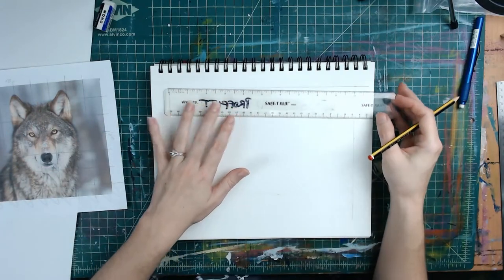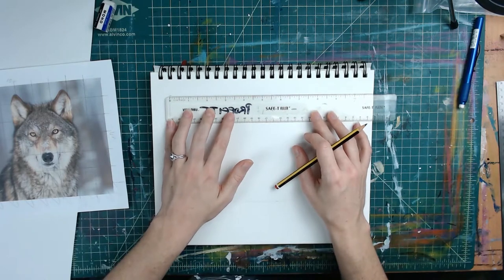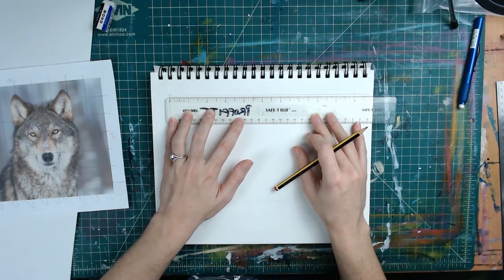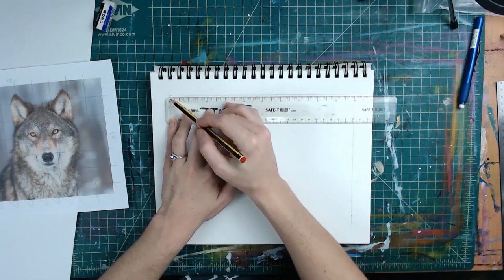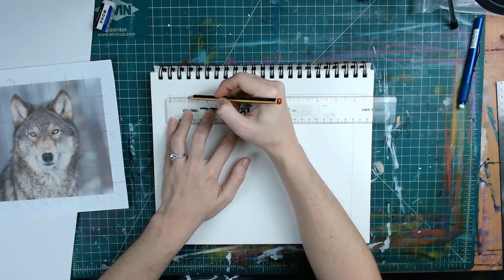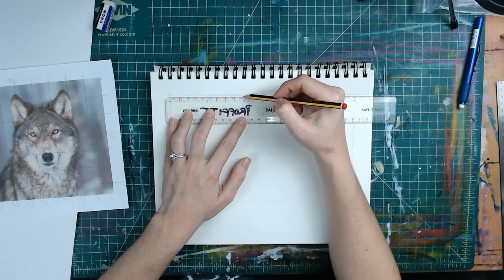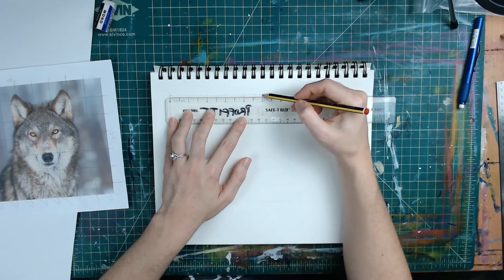We're doing the exact same thing we just got through doing. Because we're making the picture the exact same size, I'm lining this up — the zero on that line to the 10 — and then every inch I'm going to go through and make a tick mark. Now remember, because this is our drawing paper and this is what our final artwork is going to be on, we want to make sure to draw these very, very lightly.